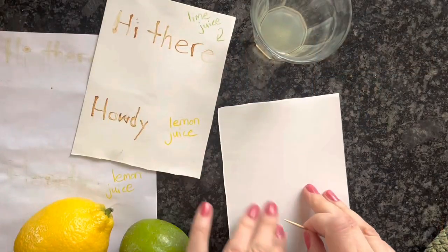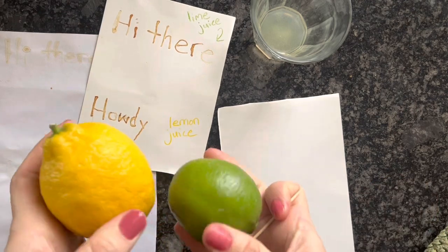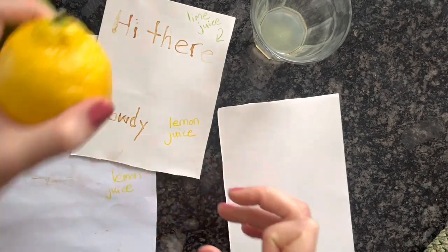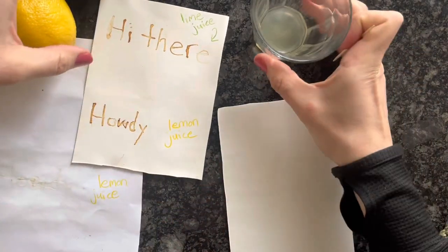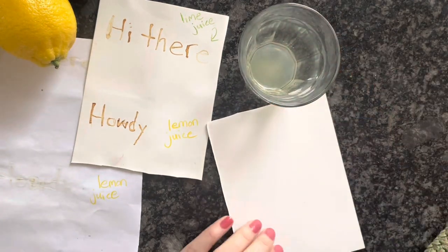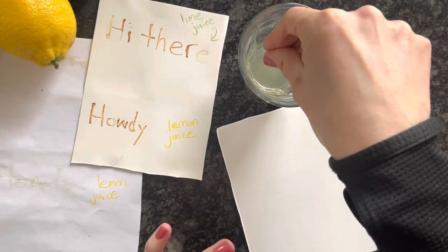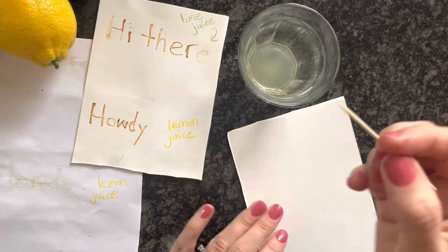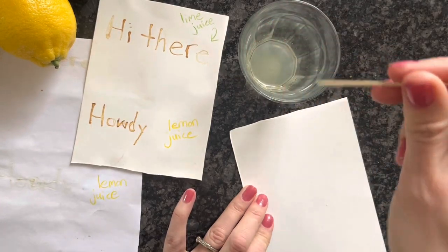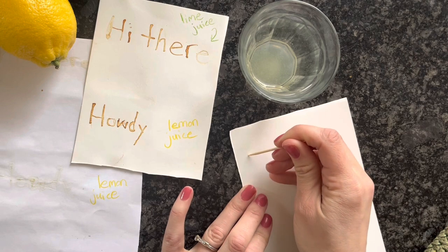Alright, let's go ahead and see how easy it is. First I went ahead and cut up a lemon and a lime — you really just need a tiny little bit, half of one would be perfect. This right here is my lemon juice. Like I said, lemon and lime juice worked equally as well. What you want to do is take your toothpick, dip it in, and get just enough to make a line on the paper.